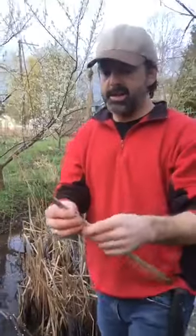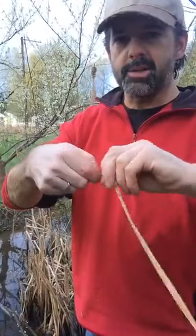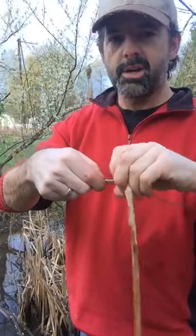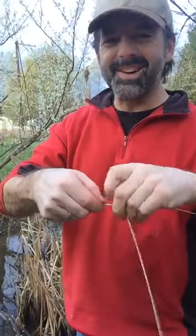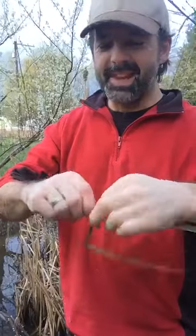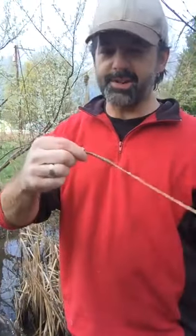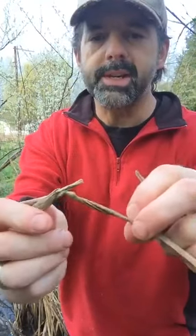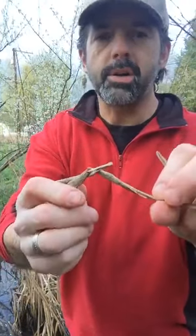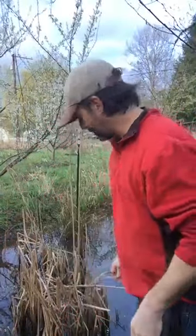As Kim talked about yesterday, we need two pieces or more. This one already broke because it's mildewy from sitting here all winter long. So we'll just use what we pre-harvested. In the fall when these cattails are just dried but before they molded in late summer, you can harvest them and reuse them right after they've dried and seasoned on the stalk.